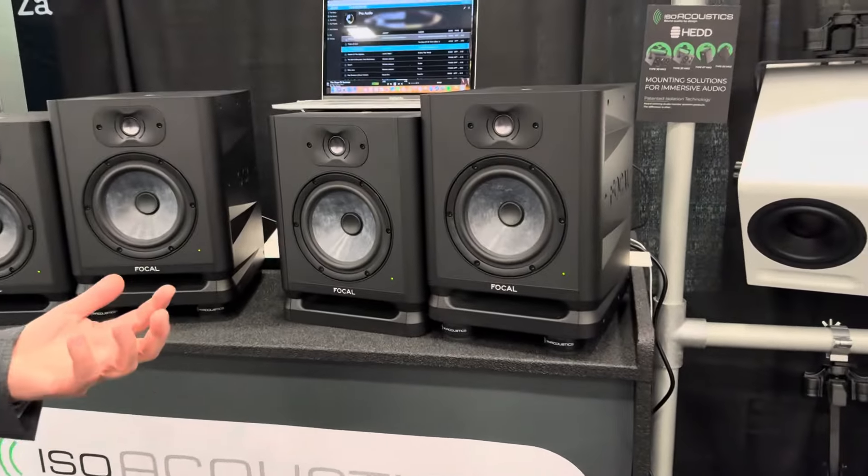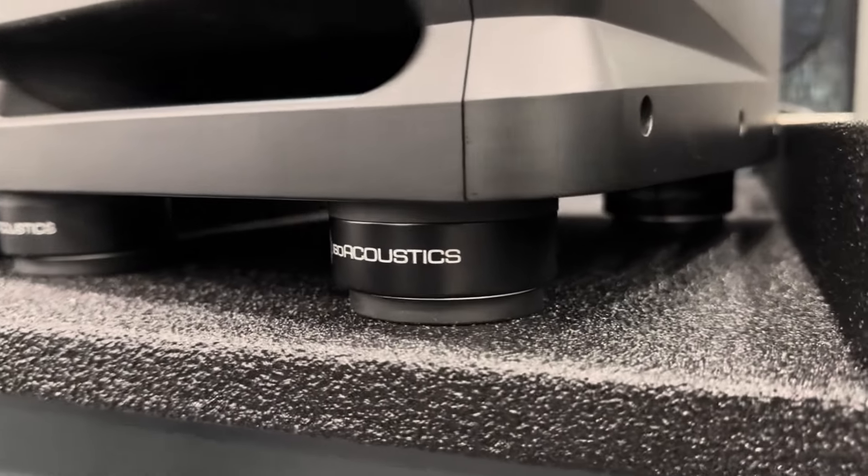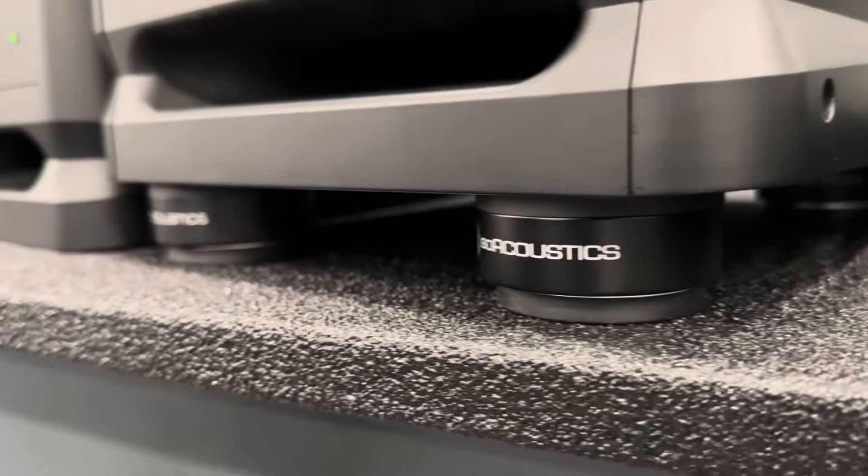With the ISO pucks, we mitigate that. We don't have that energy coming back up inside. And so we get greater clarity and openness and a more three-dimensional or holographic sound.